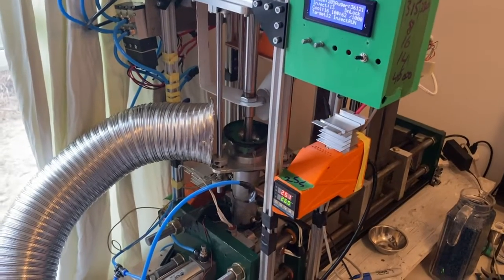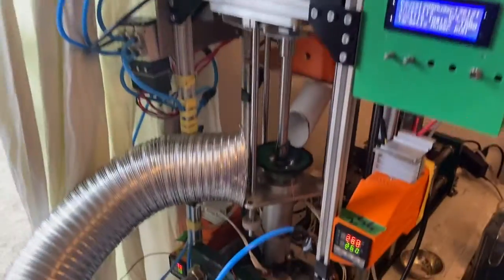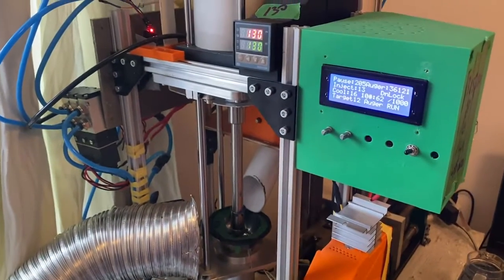Here's the Buster Beagle injection molding machine in full production — fully automated. Haven't touched it in several hours.